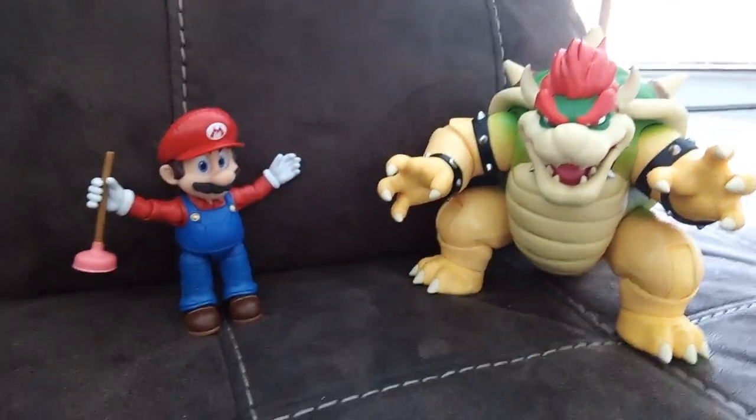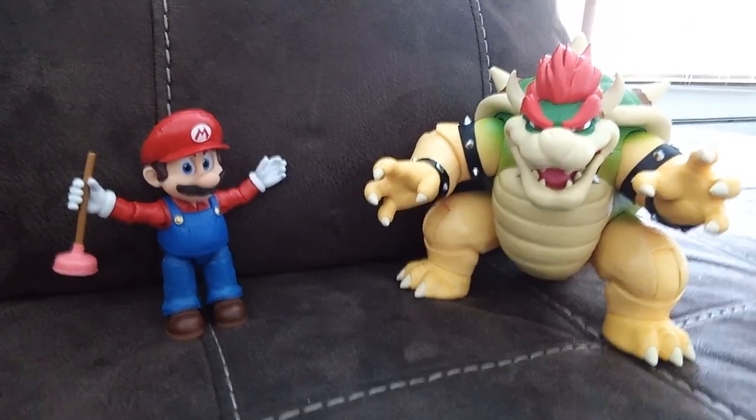Oh yeah, these two are made by Jakks Pacific. And these ones — I don't know where they're made from.